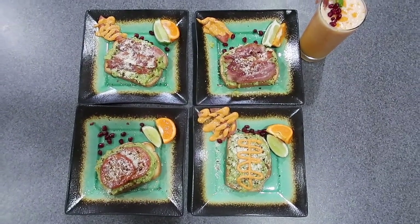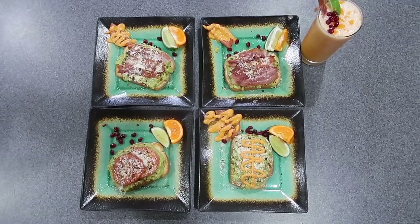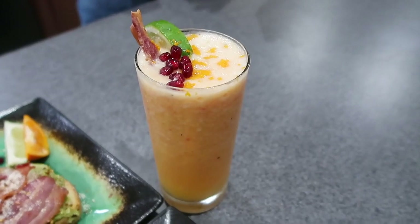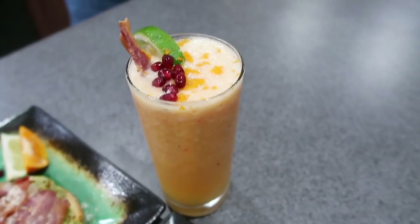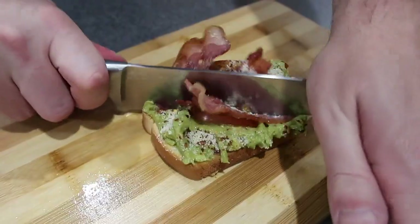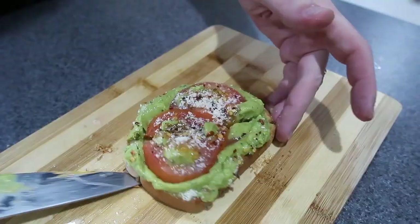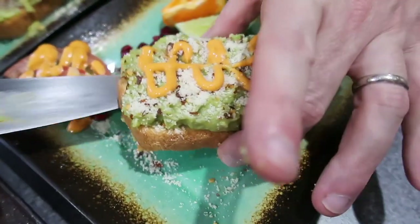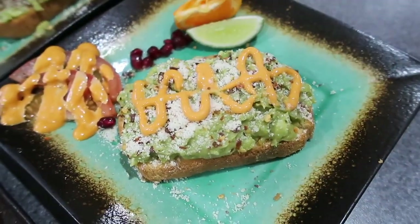It looks very pretty, the drink looks very pretty too — we should eat it together. I'm interested to see how the sriracha sauce is going to taste on it. I bet it's going to taste good.